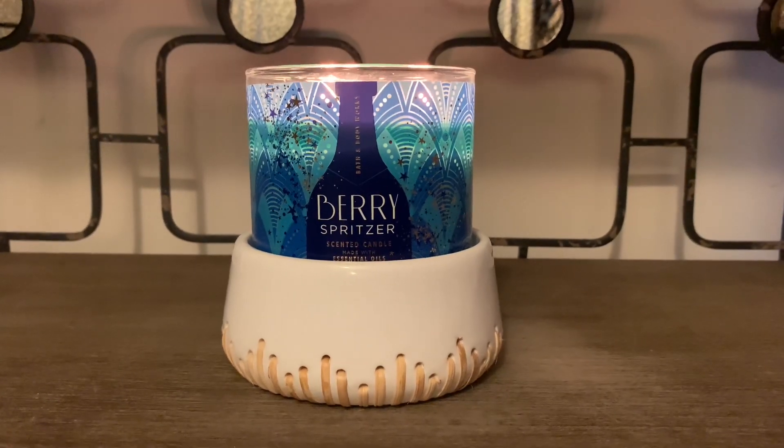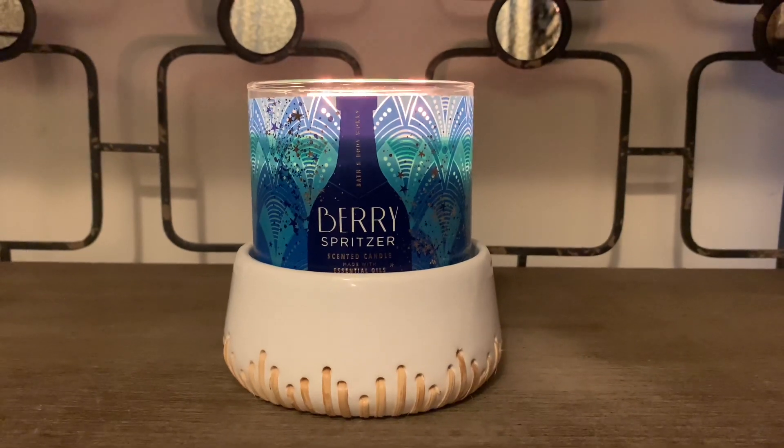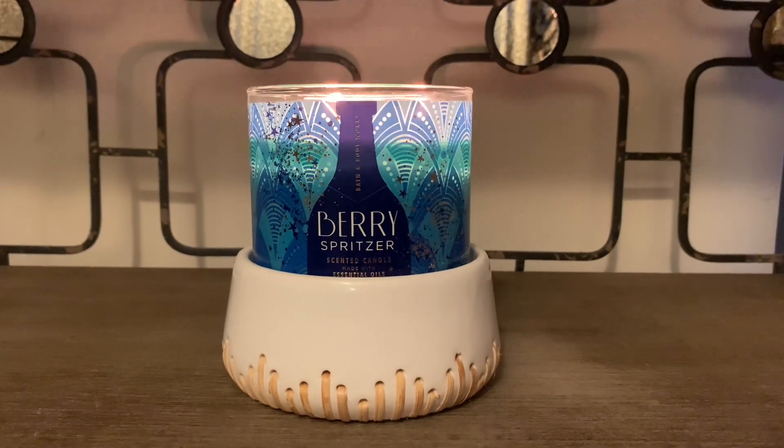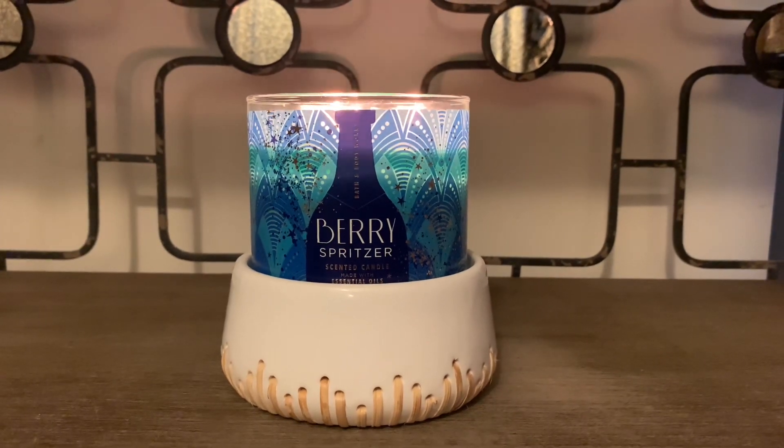Hey friends, welcome back and if you're new here, I welcome you. I have a Bath & Body Works candle review of the Holiday 3 Wick Candle in the scent Berry Spritzer.